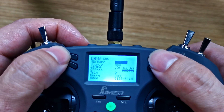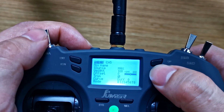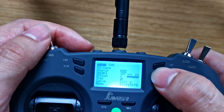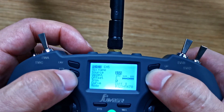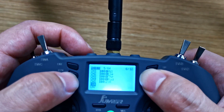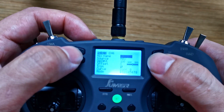Hit Enter, go to Source, hit Enter, and now flick this switch. Hit Enter, then Return. Then go to channel 6, click Enter.